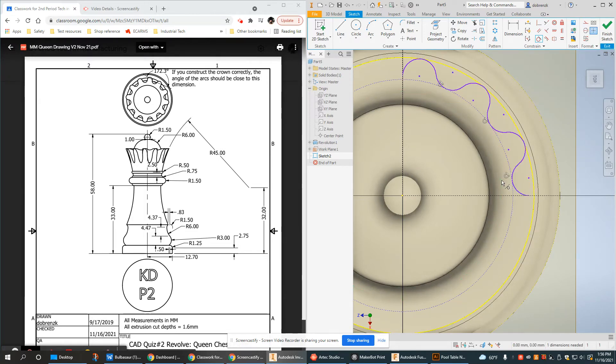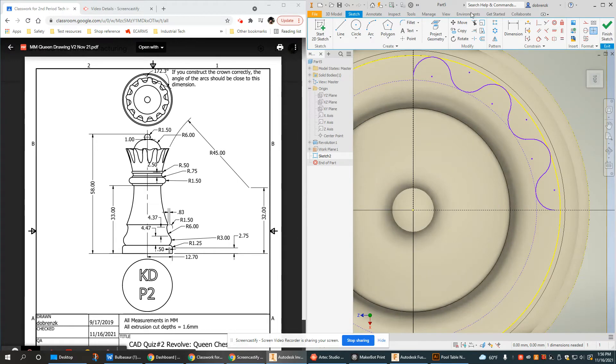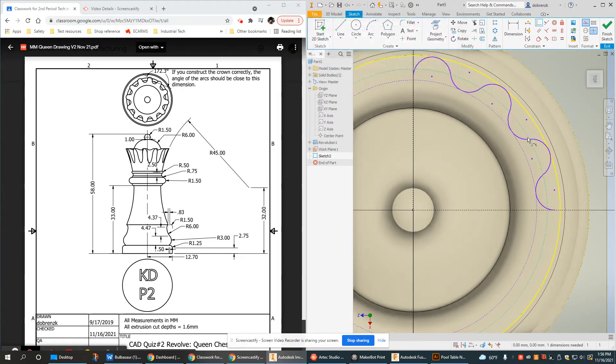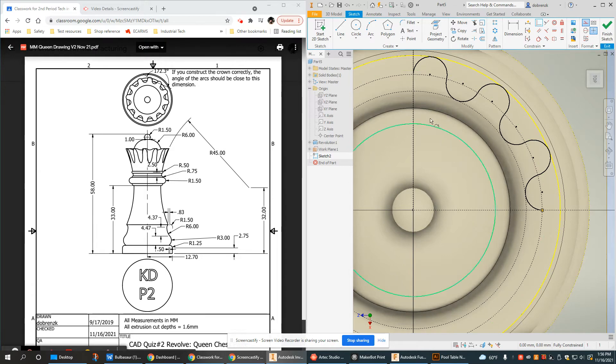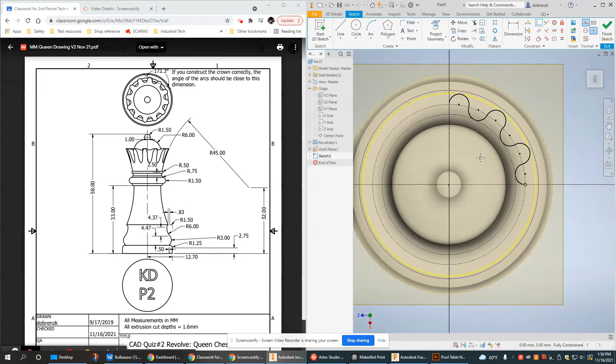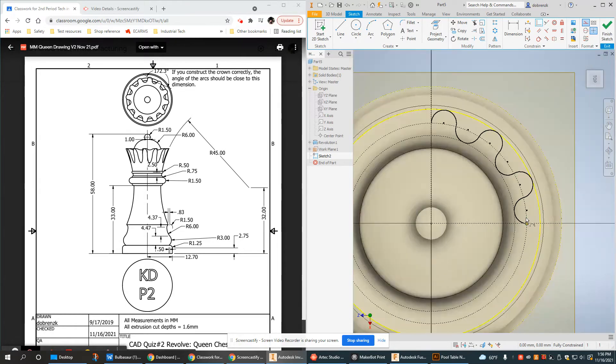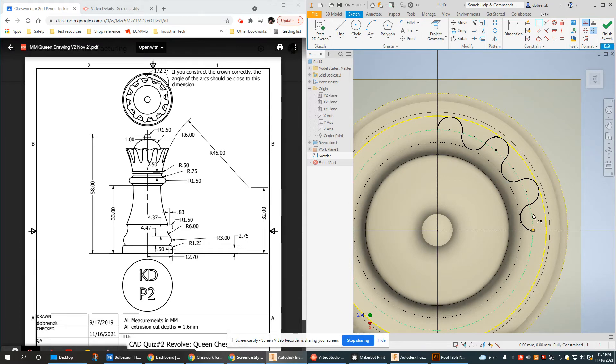I'm going to use an inside guide circle the same way the outside arcs have a circle to be tangent to. I'll do the same thing with the inside arcs using that guide circle. I'm also going to add one more guide circle for the endpoints, which will help everything be the same size. Instead of adding a bunch of dimensions, we're using construction geometry tools, and now we're fully constrained without any dimensions at all.